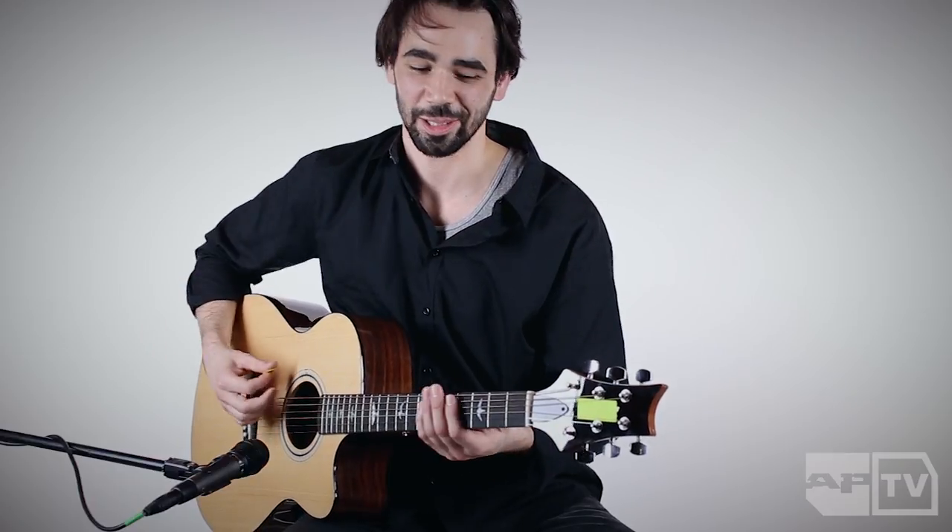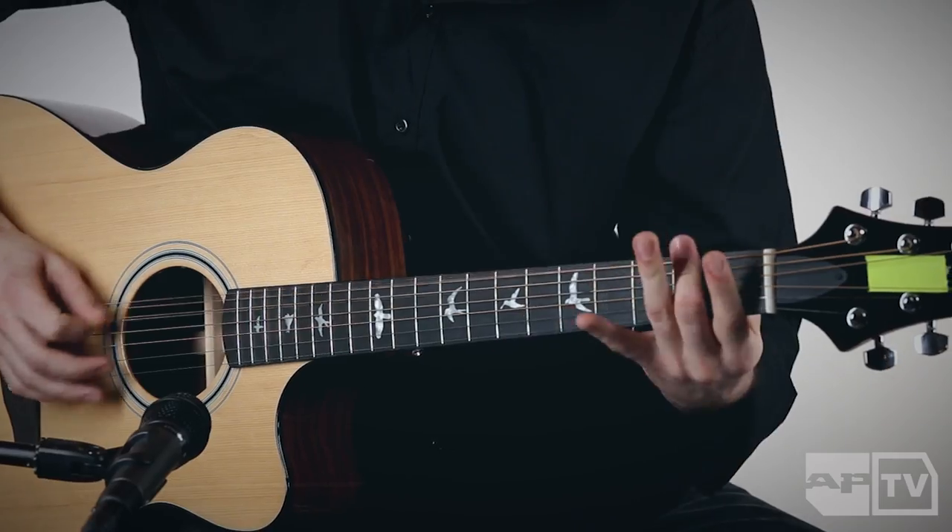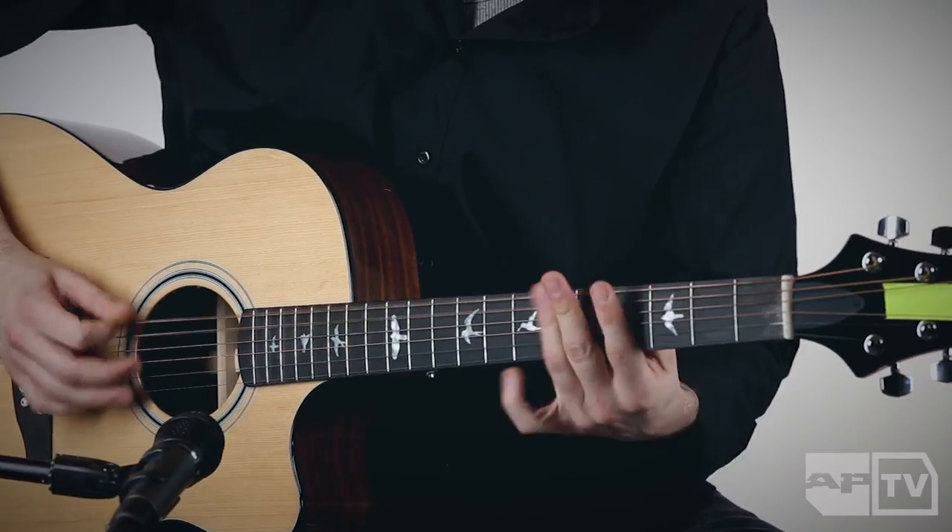That Rage song is in drop D, and I remember I was really into Linkin Park and a lot of those bands — because you can just play chords faster and switch between things.